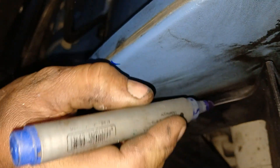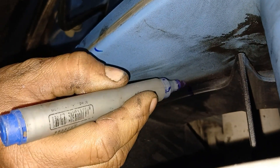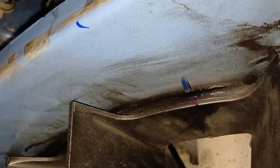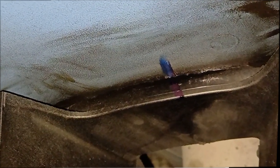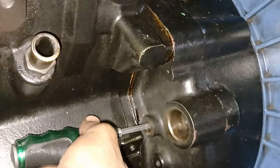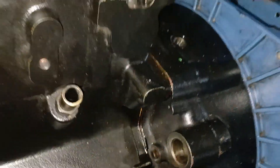Also mark on the fan and the body, or flywheel and the body, so that after rotating 360 degrees you can adjust the next set of valves. This is the timing pin hole in the body and we have also inserted a screwdriver to confirm that number 1 cylinder is at TDC compression stroke.